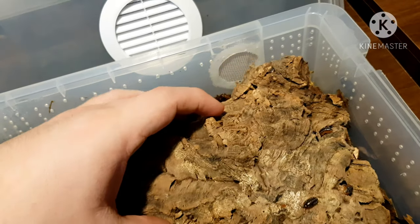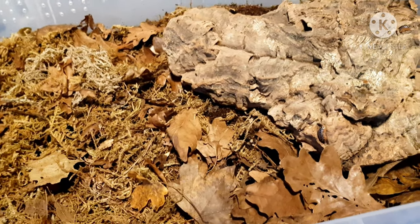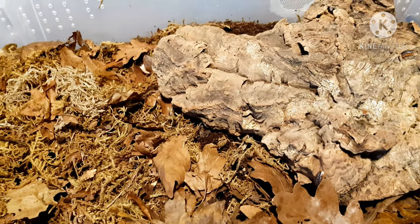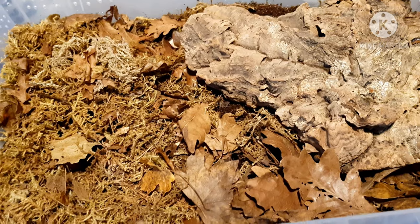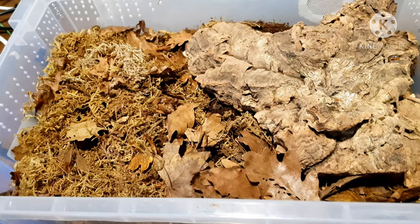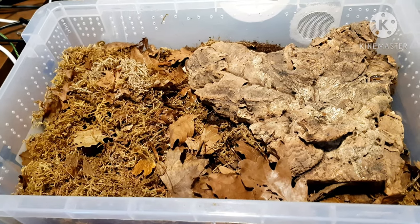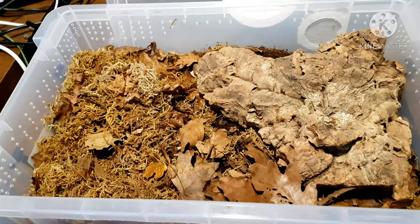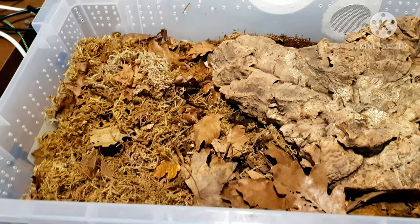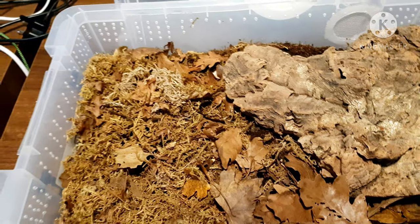With these guys, the day-to-day care would be not much. You would check on them maybe every three to four days and you would normally mist them about once a month — if that. They like it a bit drier, so if you give them a good amount of moisture they will be a lot happier.